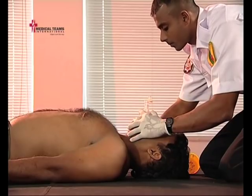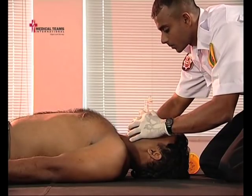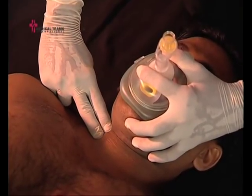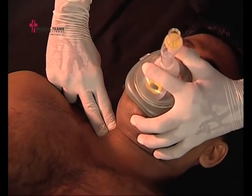Take a deep breath, and then deliver breath slowly through the one-way valve, watching for the chest to rise and fall. Use a rate appropriate for the patient's age.